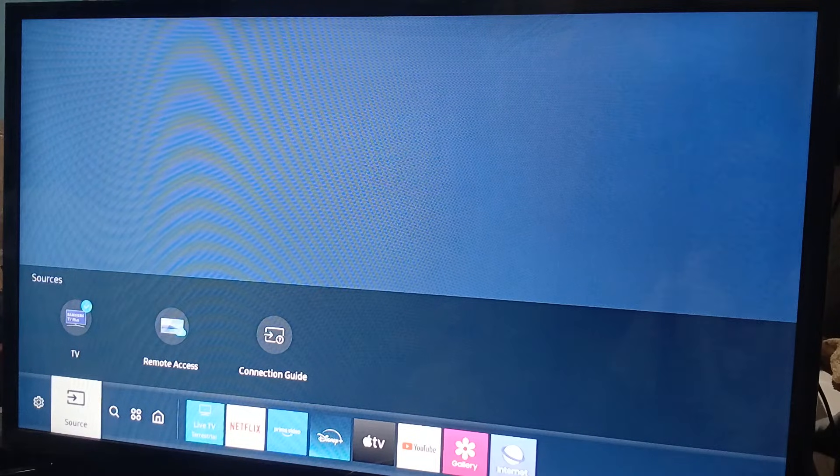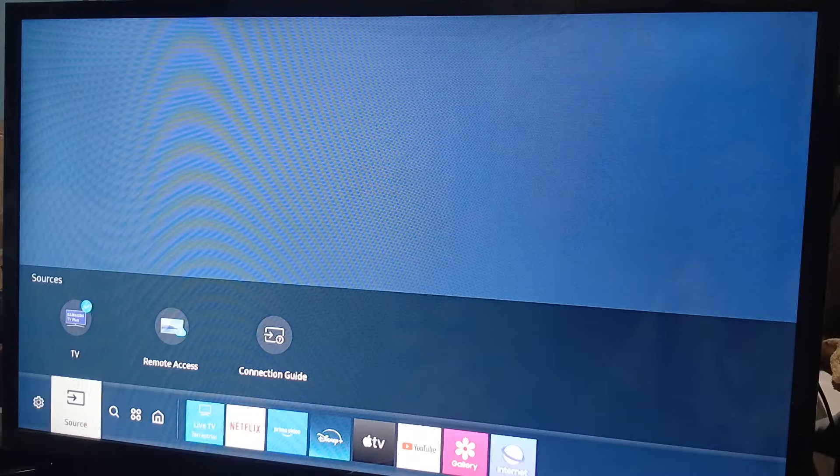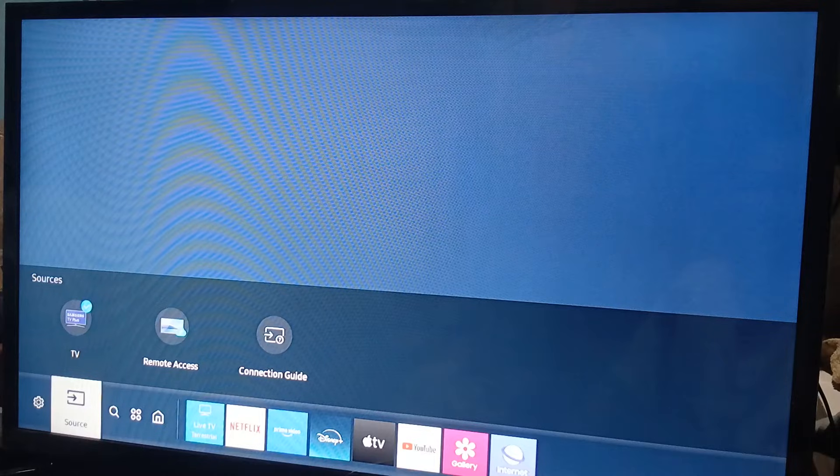Hey guys, in this video we are going to show you how to get Airtel Extreme on your Samsung Smart TV. For this model, you pretty much can't find it on the Samsung TV app store.